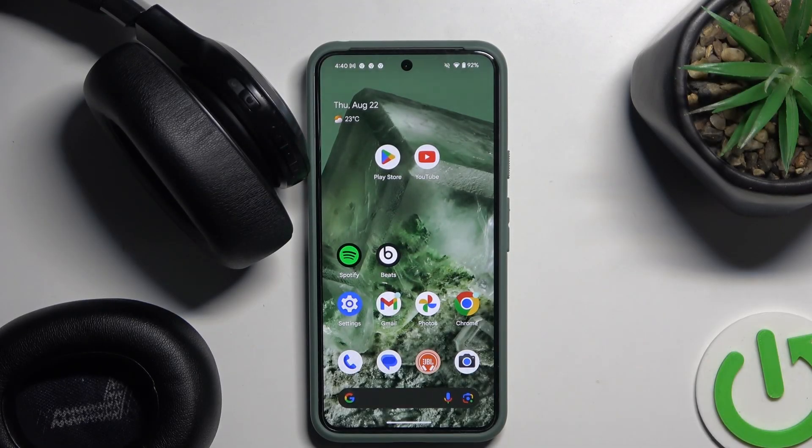Hello everybody and welcome. In this video I will show you how to set up the application for the headphones JBL Live 660NS.